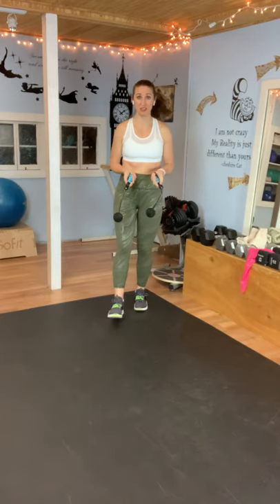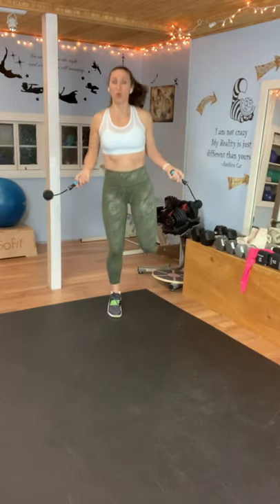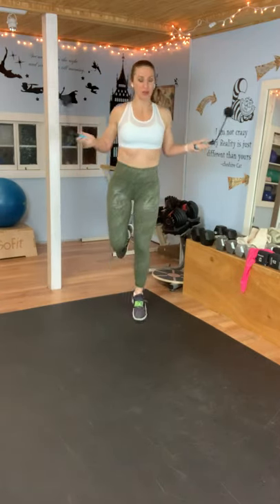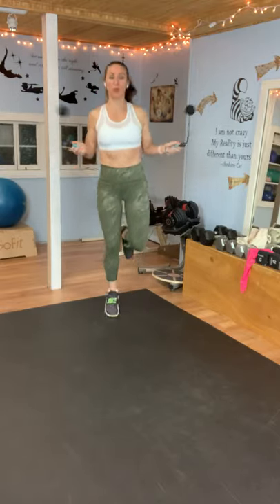And rest. You have 15 seconds — take a deep breath. We're going to go into singles, so you're going back and forth one foot at a time. If you're doing this without jumping, you're just going to lift your heel. Here we go. Kind of like a mini butt kick, but going from one foot to the other.